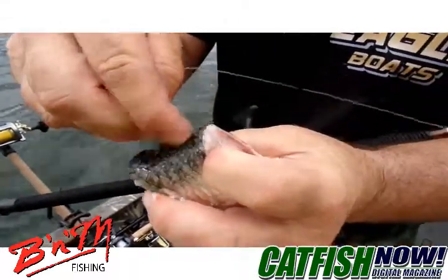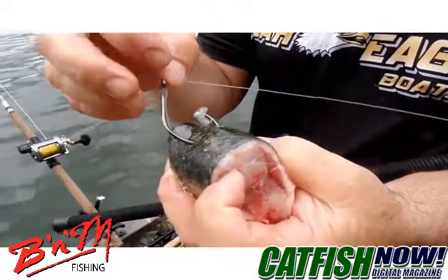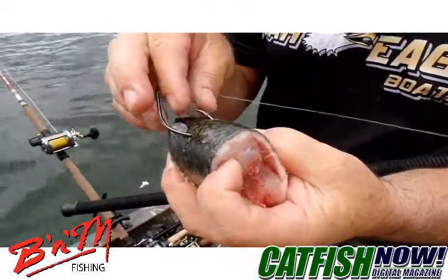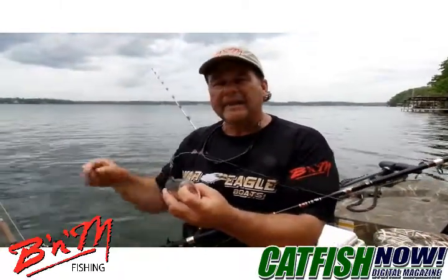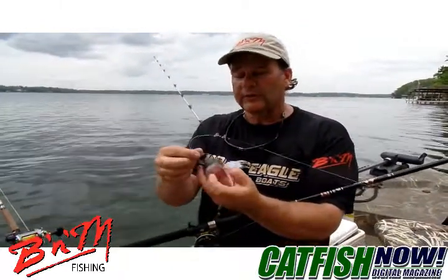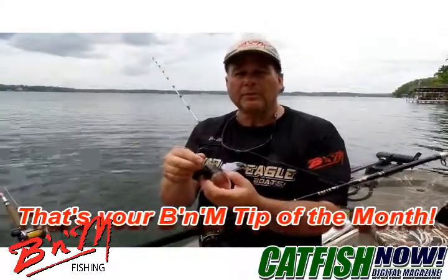But when you push that hook through every time, you'll see their scales come off on the tip of that hook, and you always want to make sure to remove those scales. If you leave those scales on the tip of the hook, it's just like putting a piece of plastic on there and it will cost you a fish time after time. So anytime you're hooking some kind of scaly fish for bait, always make sure to remove those scales from the tip of the hook so it doesn't cost you a big fish. Hope that tip helps you out.